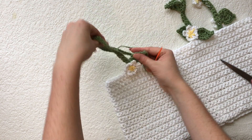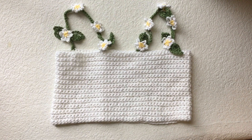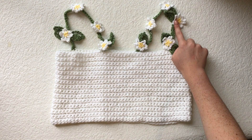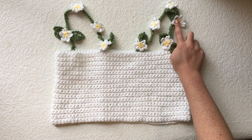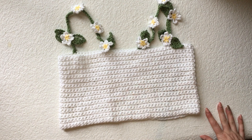Continue this process until you're happy with the amount of daisies on your strap. Here's my completed top — I ended up adding one more daisy onto one strap because the leaf on its own looked really awkward when I tried it on, so I put five daisies on this strap and four on the other. I hope you enjoyed this video and have a good time making it — thanks for watching!